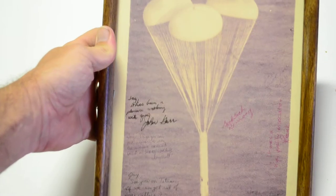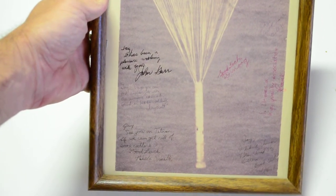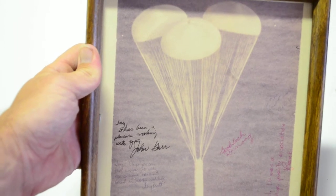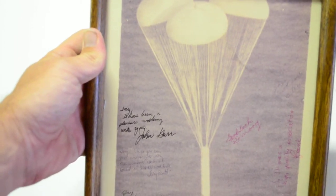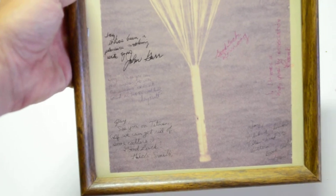This one is pretty cool - it is the parachute with the capsule coming down on a successful mission, and it's signed to J. Christiansen from the entire crew that worked on this parachute.